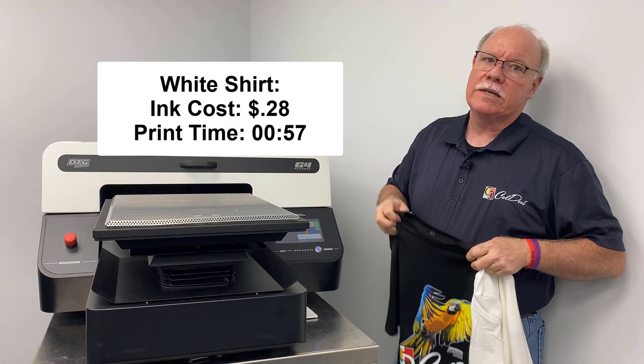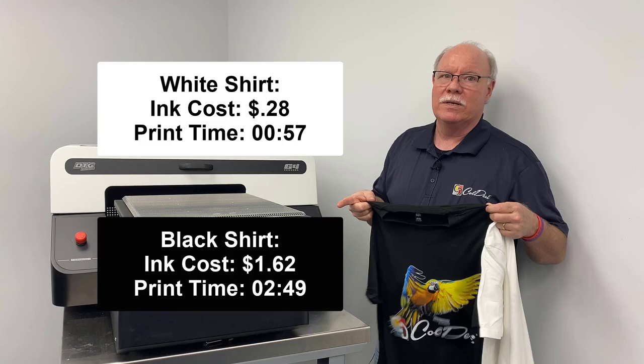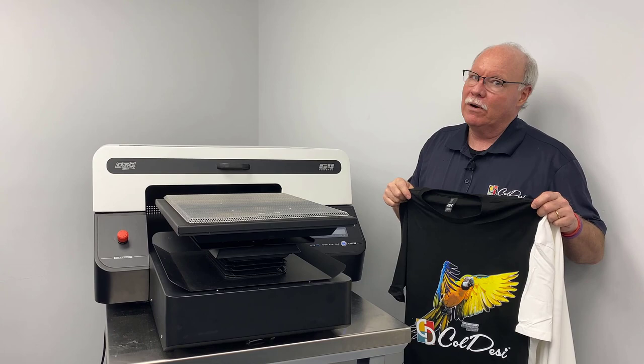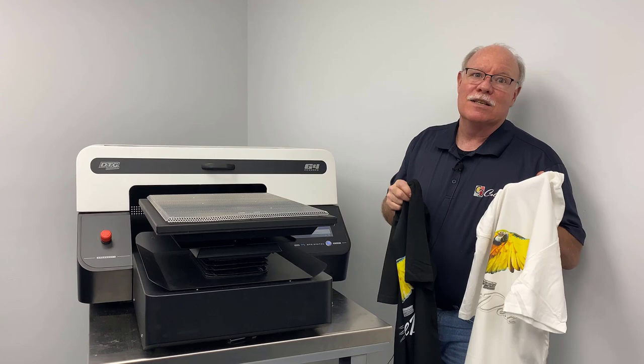The process we do prior and post to these is exactly the same. We pre-treat them, we dry the pre-treat. Basically the same amount of pre-treat goes on the shirt, and it's going to take the same amount of time on the heat press. Coming out of the machine, they're both going to take 45 seconds to cure. That's one of the things that changed in DTG from the early days — we may have had completely different amounts of pre-treat or different cure times. Some cure times used to be three minutes for a dark shirt and about a minute and a half for a light shirt. Now they're a flat 45 seconds, which speeds things up and reduces the need for as many pieces of equipment.